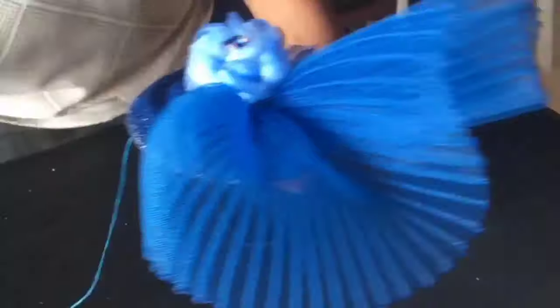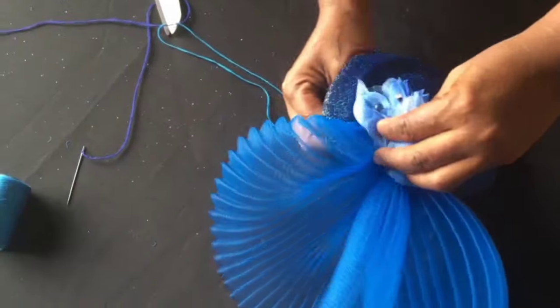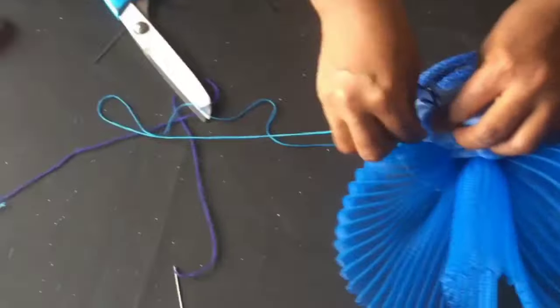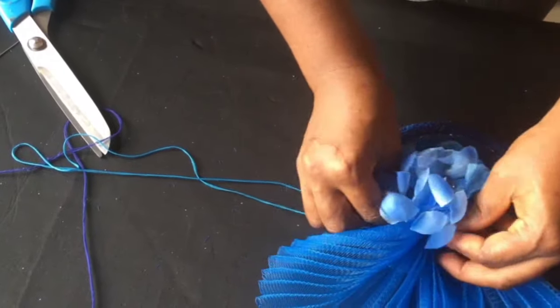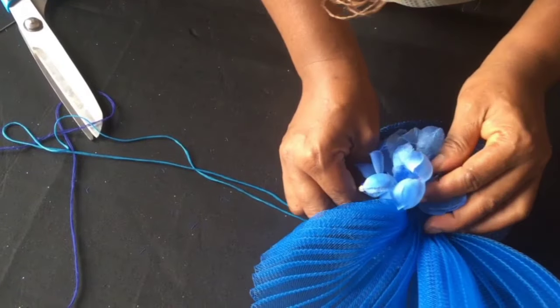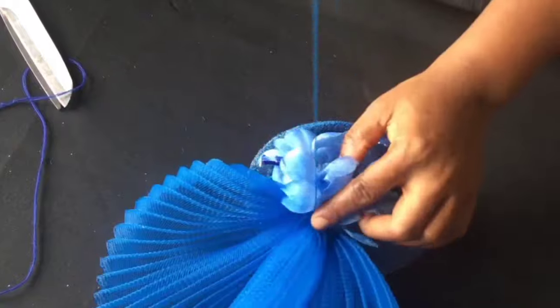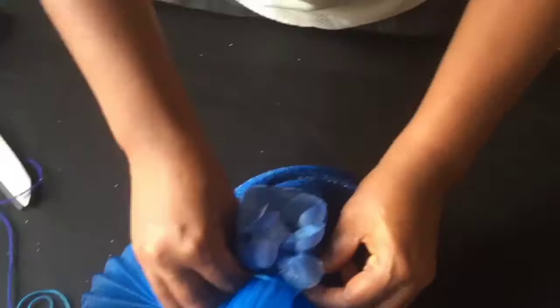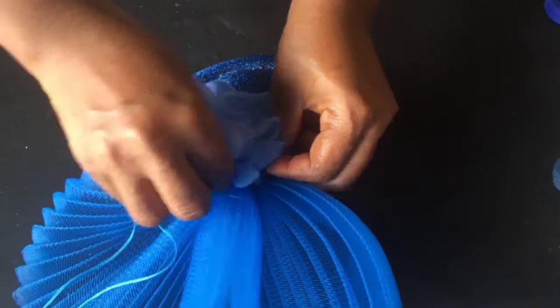The next step now is to sew the flower on top of the pleated crinoline in a way no thread is on top. Watch and see how I do it. That's a great opportunity for you to be able to make flower and brooch pieces that you can use for such things like what I'm doing now. If you're interested, check the description link below and click on the link so it will take you to the class.